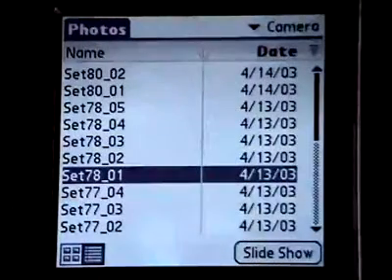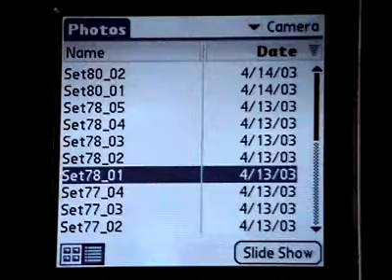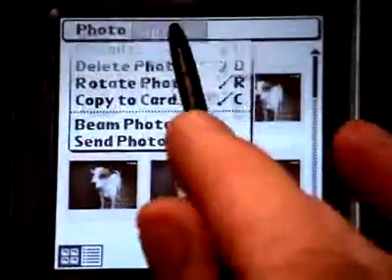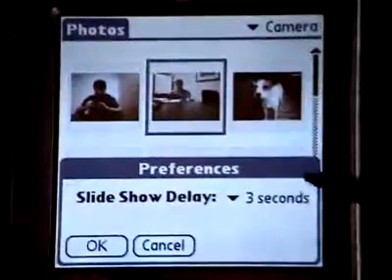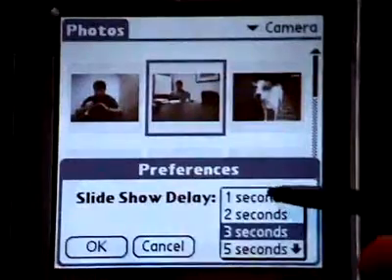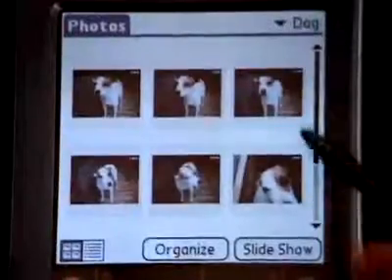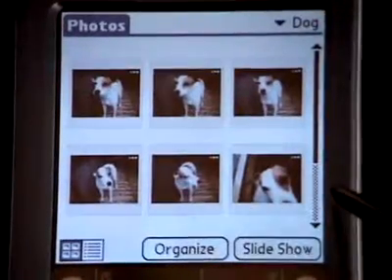You can also view your photos in slideshow, which is a sequential presentation of each of the photos in the current album. You can set the length of time each photo remains on the screen in the preferences dialog box. To view a slideshow, tap the album pick list in the upper right corner and select the album you want to view, then tap Slideshow.